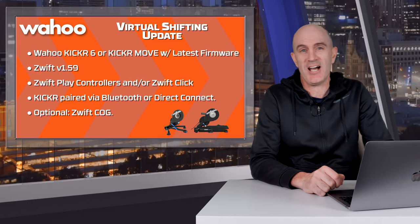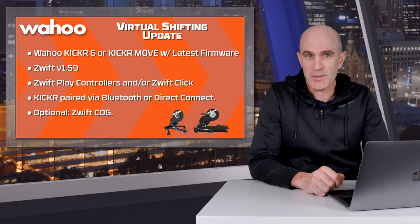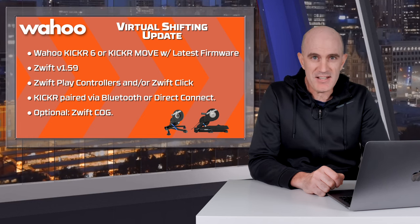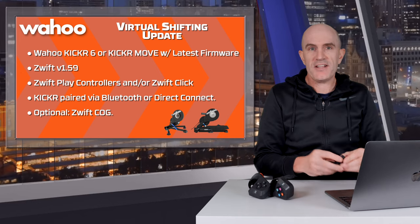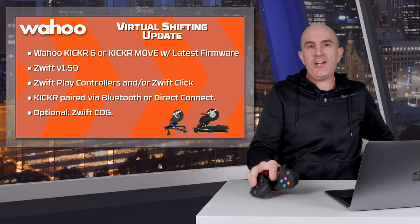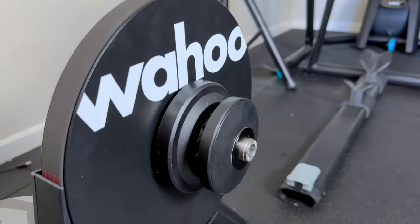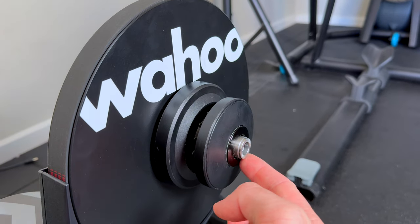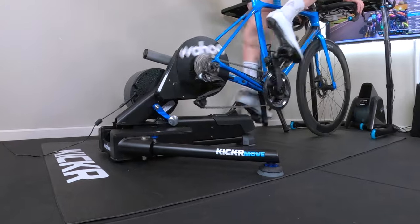Here's what you'll need for today's update: a Wahoo Kicker 6 or a Wahoo Kicker Move with the latest firmware installed, Zwift Game Client version 1.59 — which started rolling out yesterday — and either the Zwift Play controllers and/or the Click, because you can use both at the same time. You'll need everything paired over Bluetooth or Direct Connect to support virtual shifting. Using the Zwift cog with its single 14-tooth sprocket is optional; you can use a standard cassette.